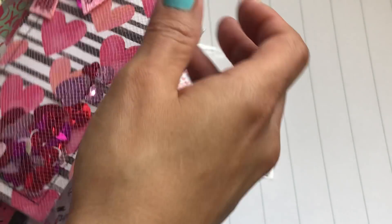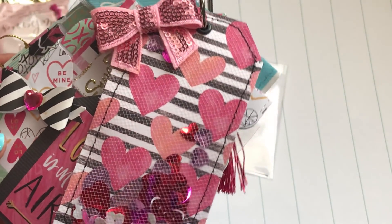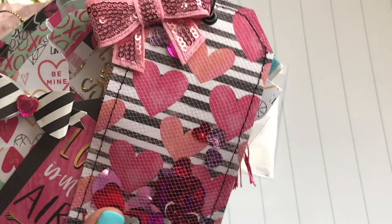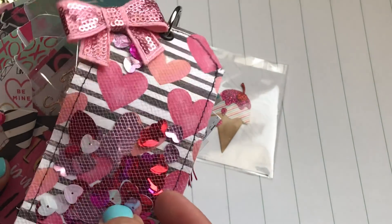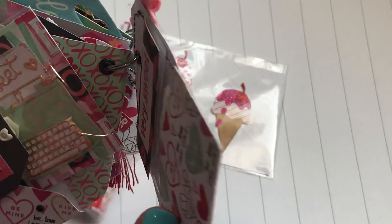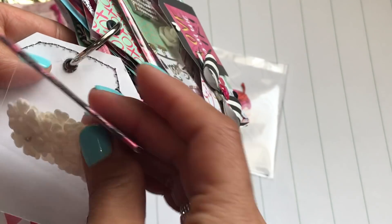Inside the bag she has an adorable tag flip — oh my gosh, this is so cute, I love this so much Cindy! She has a beautiful sequin bow right here and then she did a tulle shaker with all this fun sequins inside. I love that — I need to make some more of these, they're so fun to make. On the back she has some little tiny flowers that says 'very sweet,' how cute!